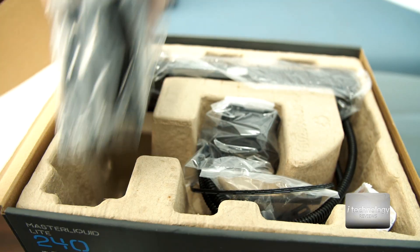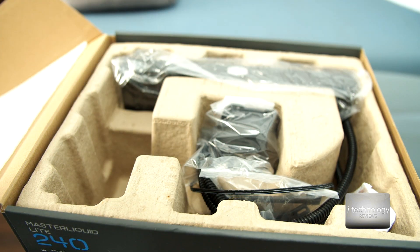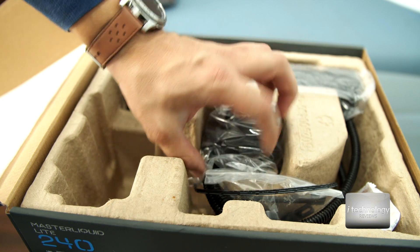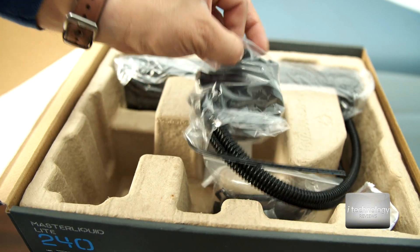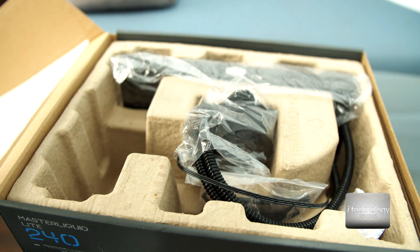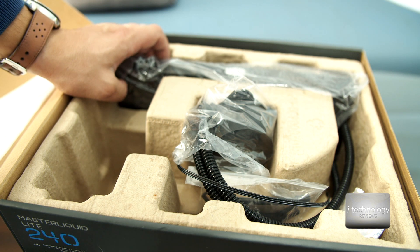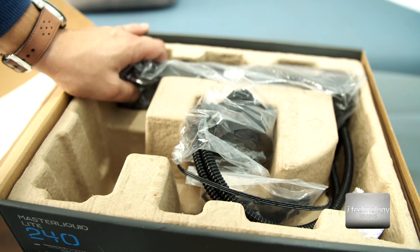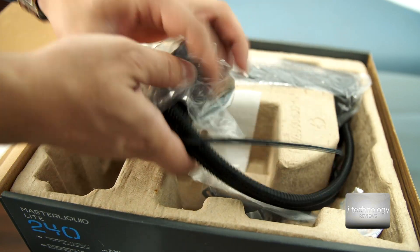Inside we have two fans that are silent. I have to be honest — I looked between this and Deep Cool. Deep Cool has a V2, a version 2. I think this Cooler Master Light is also the version 2. In the past three years, Cooler Master had the Pro version and other versions from 2016-2017, and I believe this is the V2.